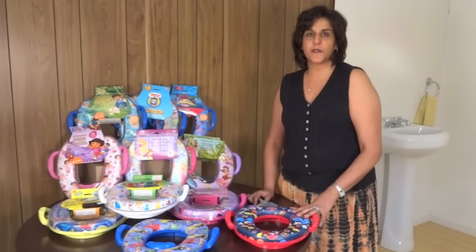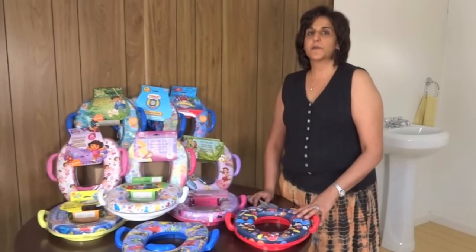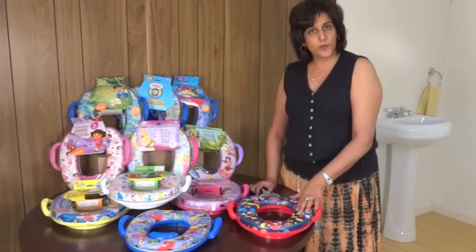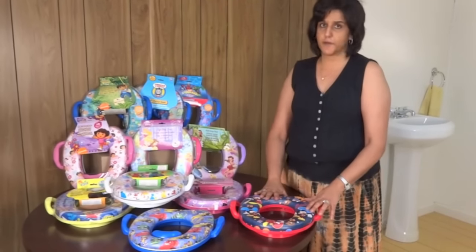Hi, this is Narman Parpea from Potty Training Concepts. I'm coming to you from our mock bathroom here in Pearland, Texas. And today we're going to be talking about the soft potty seat.